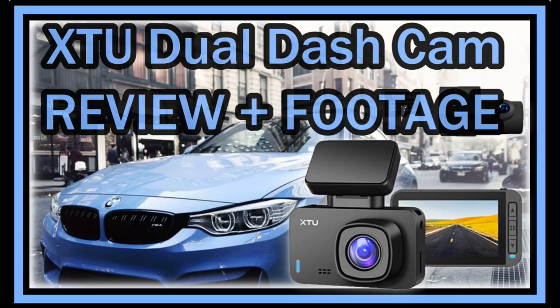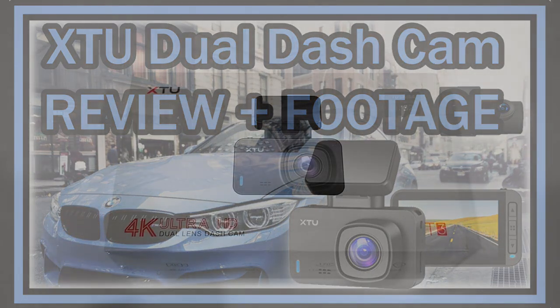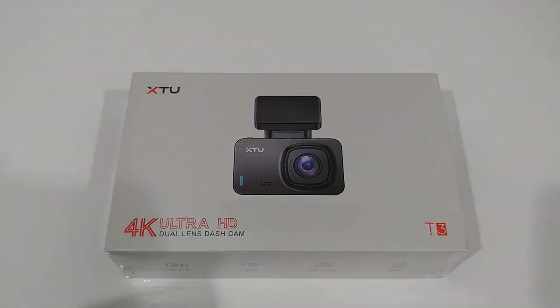Welcome to the unboxing and full review of this XTU dual dash cam. The listing says single front 4K camera with built-in Wi-Fi, GPS, HD night vision, magnetic mount, G-sensor, loop recording, gesture snapshot, 170-degree angle, and 32 gigabyte SD card. It's priced at $129.99 and has only been available for about one or two months, without many reviews yet, so I decided to give it a try.